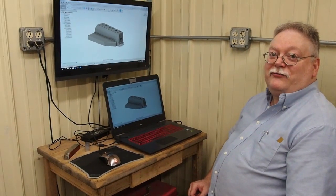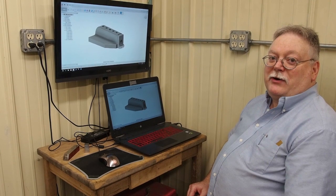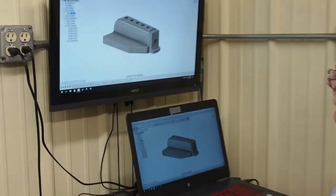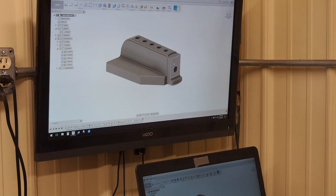Hi, this is Steve Barton for Solid Rock Machine Shop Incorporated. Today we're going to be doing the second part of our squareness gauge. The first part is already done, it's written for heat treat and that will be the base block right here. The part that we're working on now is going to be the end piece.